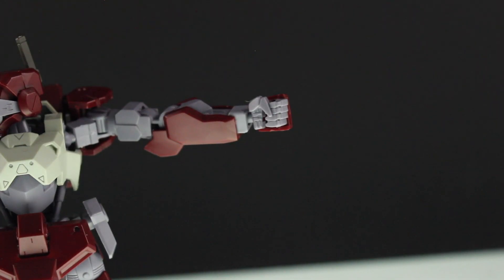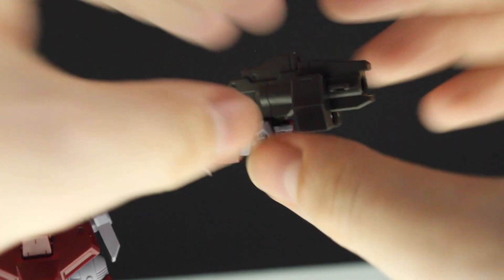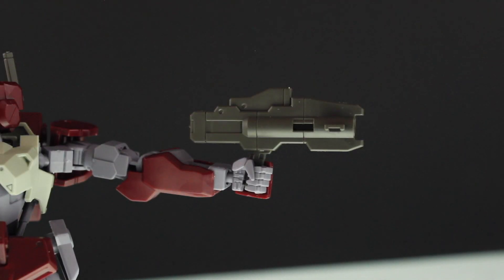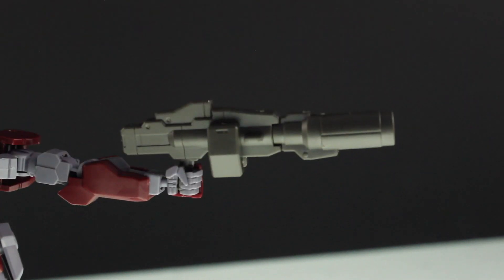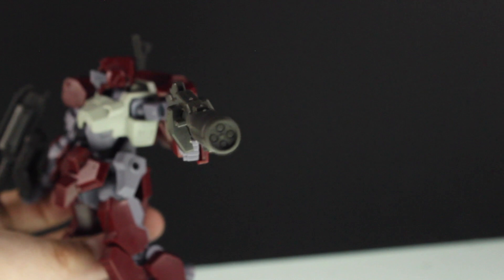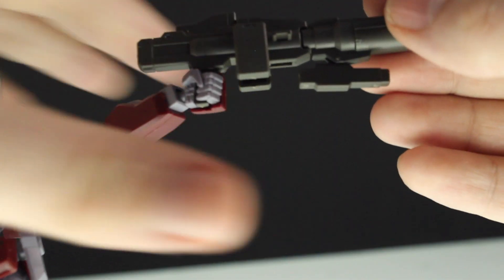Lastly, it's a multi-weapon pack. There is what it looks like in its most basic form — you could pull these off for its absolute basic form. This section can attach on like this, and as you can see from the front, this looks like some kind of missile launcher.